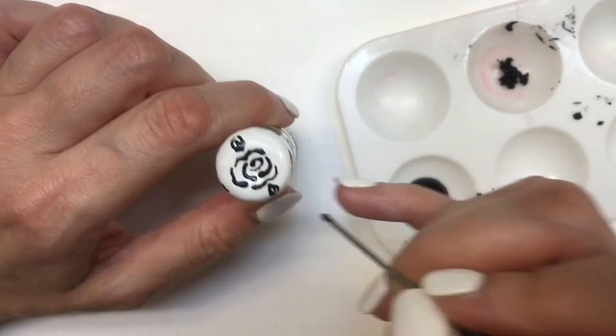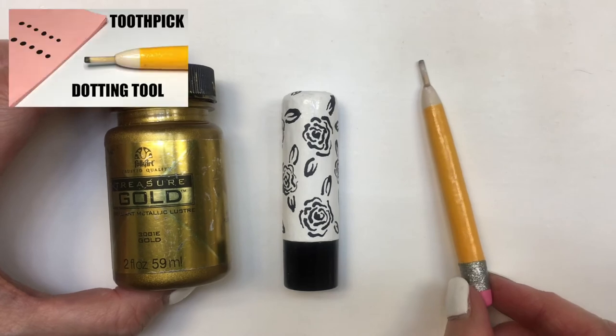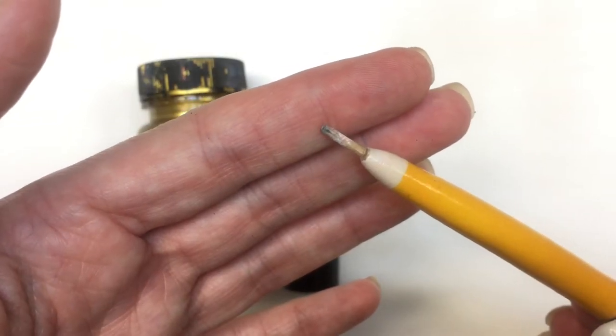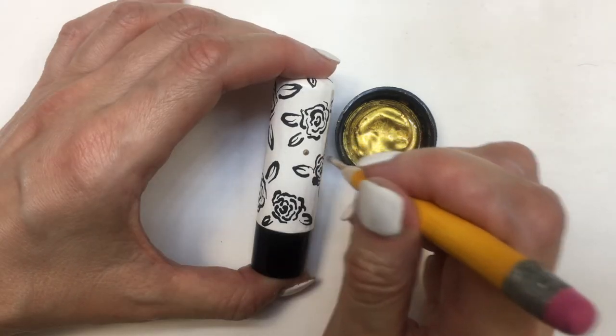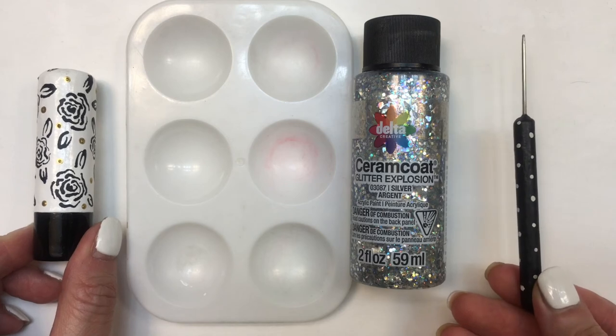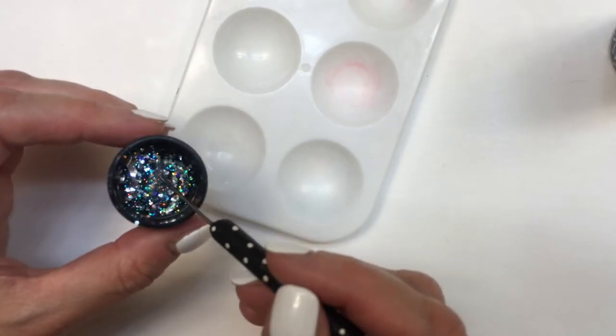And then I'm going to be using some gold paint and this other dotting tool that is actually a toothpick — but this toothpick is cut, so it's like thicker. This is a toothpick holder. I'm going to be placing dots all over the place. I'm going to be adding some sparkle with this glitter.